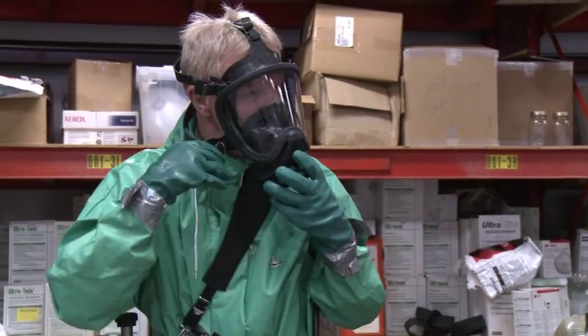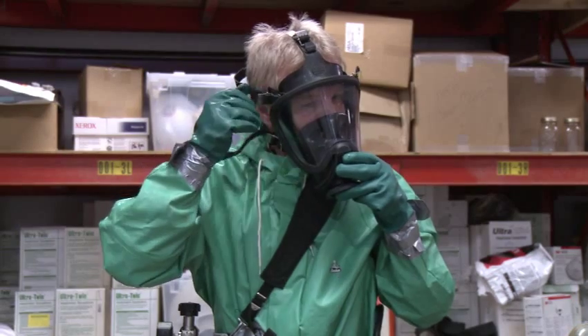Next, don the facepiece. Adjust the straps for a good seal and perform a pressure check.